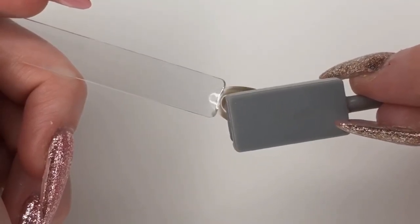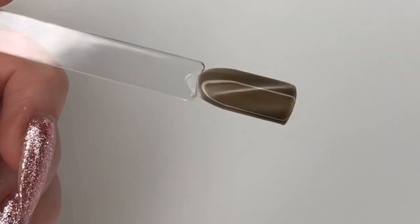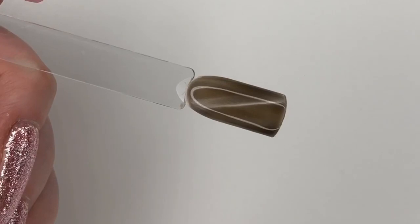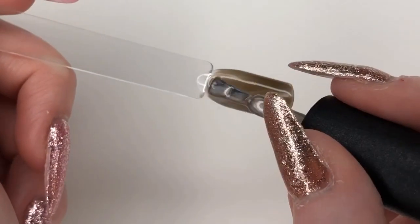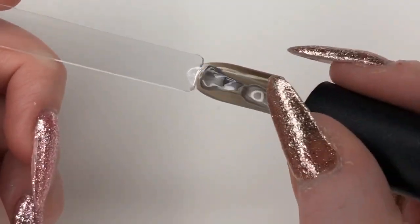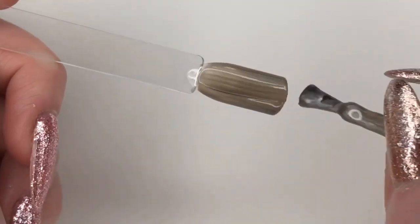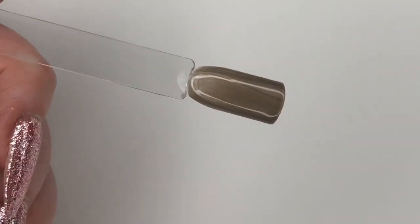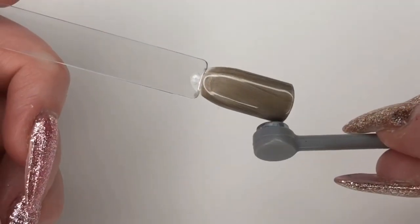Just holding it over and lifting up — and there's the cat eye. And then I can go back over if I don't like that, and if I want the dragon eye end, I can just go over and do the dragon eye end.